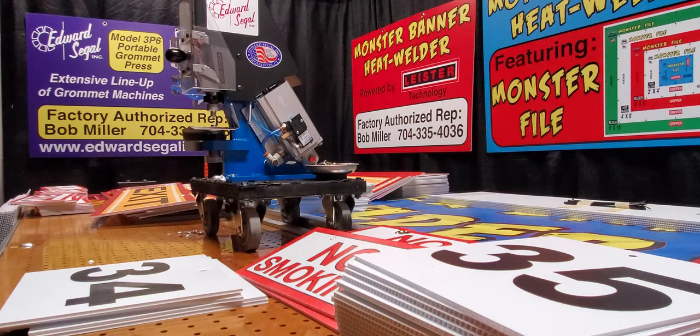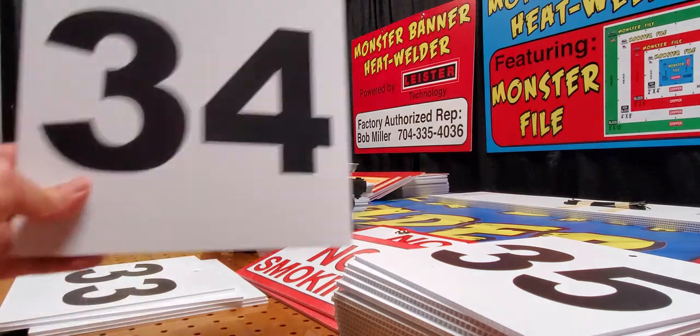I bet you guys think I'm going to be doing my demonstration today on setting grommets and washers in banners, and I am not. I'm going to be setting them in hanging signs. I've been in the sign and graphics business for 25 years, and I'm an outdoor event specialist, known for decorating outdoor street festivals, kids combines, sporting events, and food and beverage festivals. Because of that, I have my own product line of two primary core products that I take to street festivals, and one of those primary core products are hanging signs.